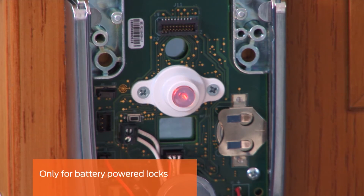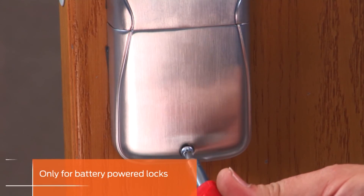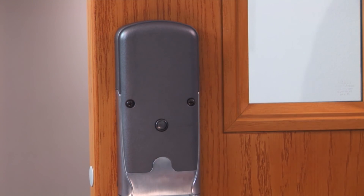The inside LED will flash indicating that the lock has power. Slide the bottom cover into place and secure with the screw. Install the top cover. The exit trim is now ready to be initialized and configured.